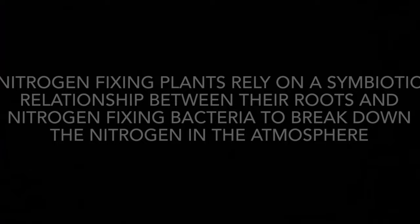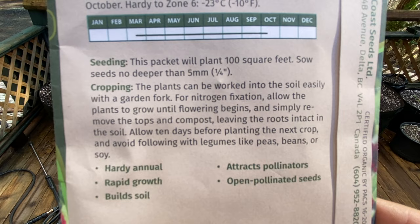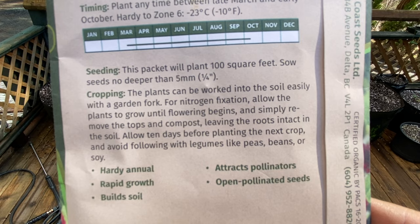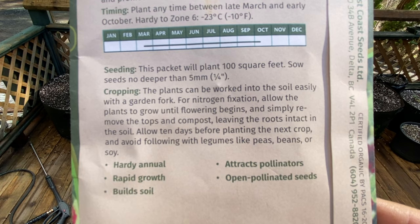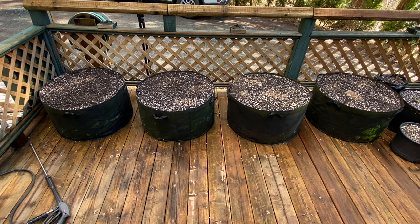Let's take a look at the crimson clover. This plant can be worked into the soil easily — grow it until flowering begins, then simply remove the tops and compost, leaving the roots intact in the soil. Allow 10 days before planting the next crop and avoid following with legumes, peas, beans, or soy — those are all nitrogen fixers. You'll often see farmers cycle their crops between a nitrogen-fixing plant like beans or legumes, which puts nitrogen into the soil, and then the next crop draws a lot of nitrogen from the soil. By alternating crops, it replenishes the soil with a good source of nitrogen from the air.